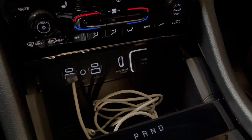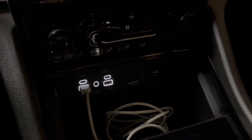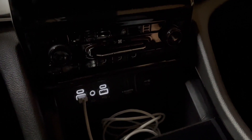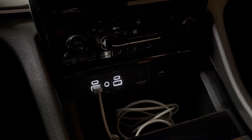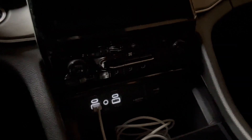We went to several different dealerships — BMW, Mazda, Volvo. We went everywhere test-driving vehicles. And this one, for her and for me, stood out the most. I mean, this thing is pretty insane.